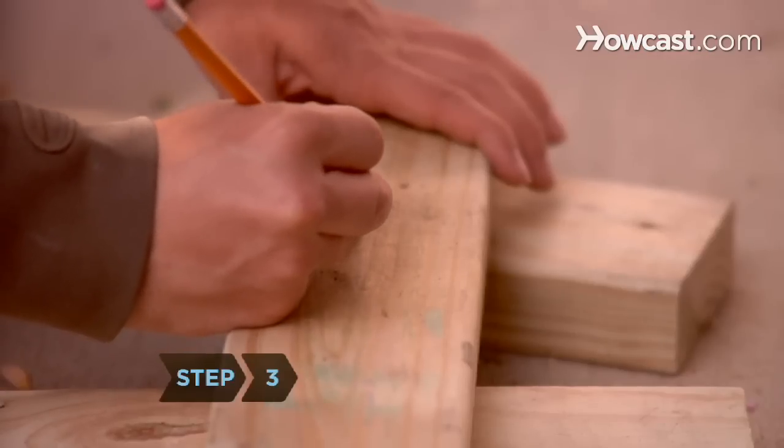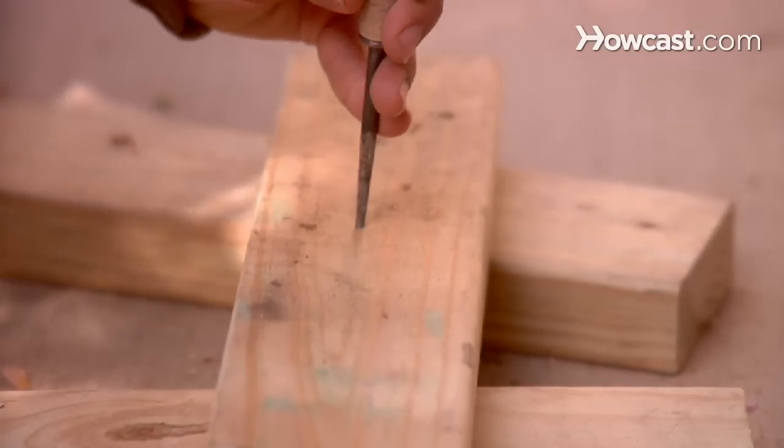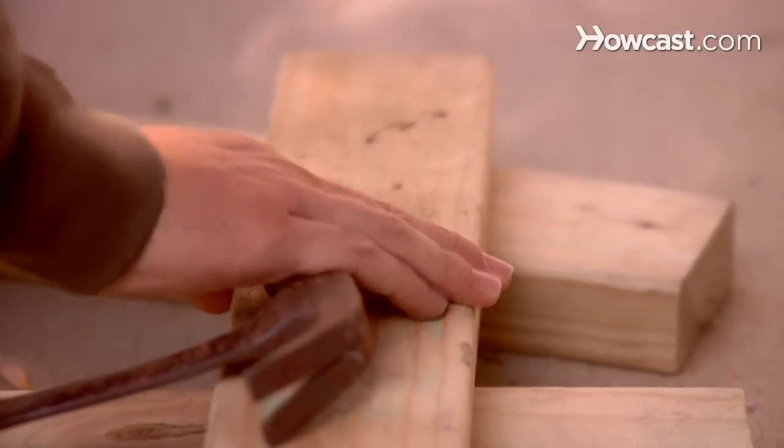Step 3. Mark the position where you intend to drill. Use a hammer and nail punch to produce a small indentation at that point. This will prevent the drill from slipping.